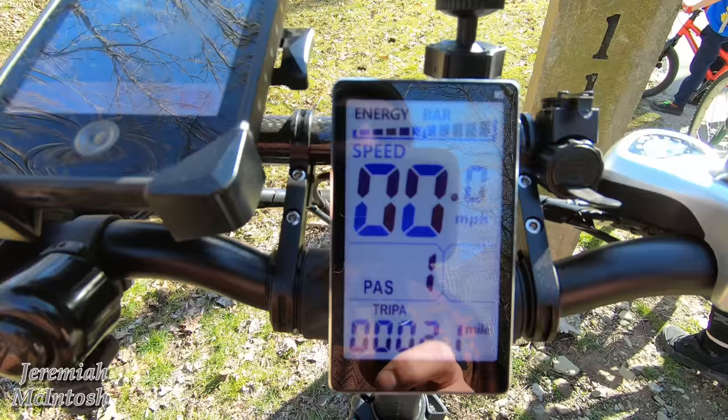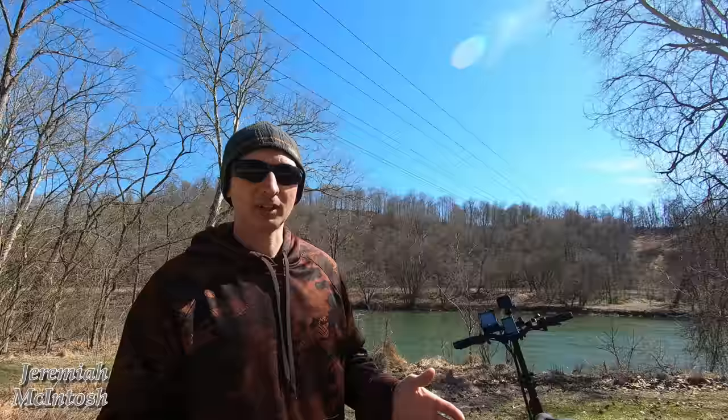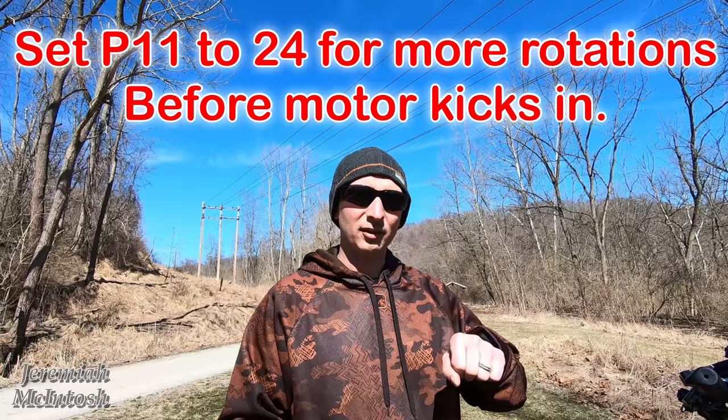The only bad thing I've noticed while on this trip so far is that it's been very difficult to go as slow as they are going when I'm in PAS-1. In PAS-1 it wants to go 7 to 8 miles per hour, and they've only been pedaling around 5 miles an hour, so it seems like I've been constantly starting to pedal, the motor would kick in, then stopping. I did help that out a little bit by going into the settings and setting the motor to not kick in until more revolutions on the pedals, and I can put it in cruise control.